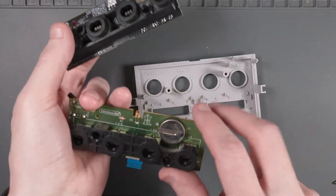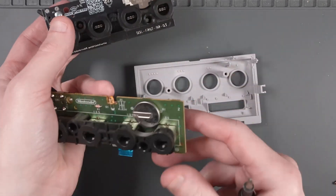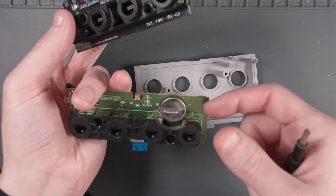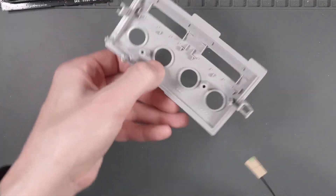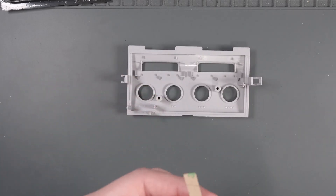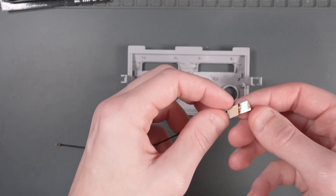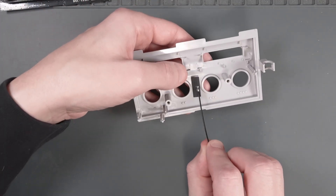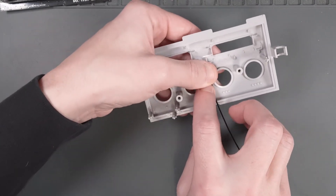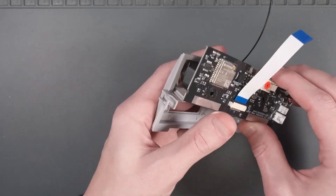An interesting thing is this replacement PCB has a socketable coin cell battery holder. The old one was just a solder-only one, so this is a bit of an upgrade. We need to install the antenna in this faceplate here. Go ahead and take the sticky backing off of the antenna, and with the memory card slots on the top side, we're going to stick this antenna right in the middle of the plastic.